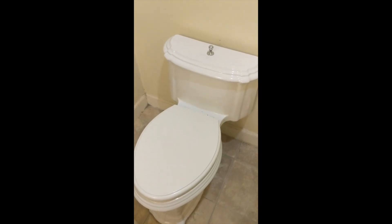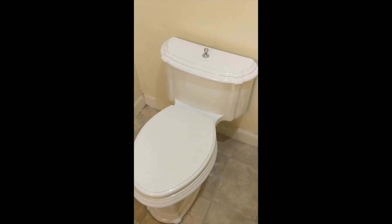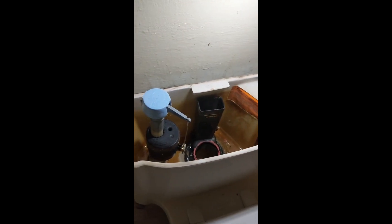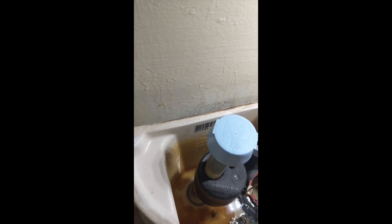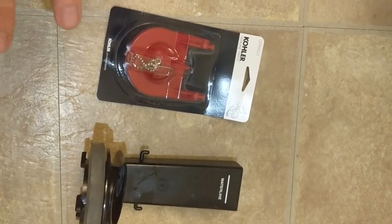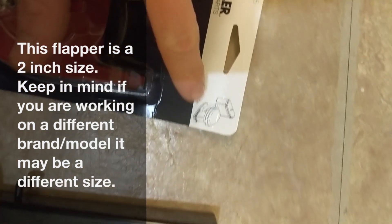You'll just have to check your particular model. If you don't know your model, just lift up the toilet tank lid — somewhere inside the tank the model is stamped. In this case you can see K335 right there. Like I said, this is for a Kohler one-piece Portrait toilet.